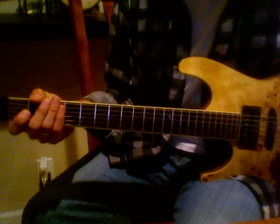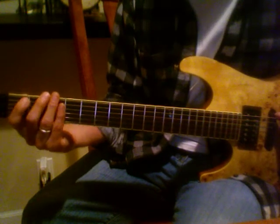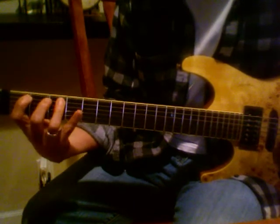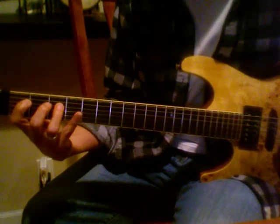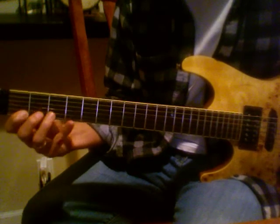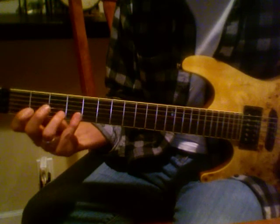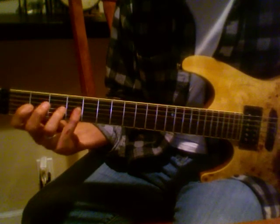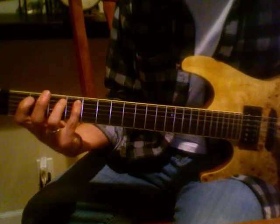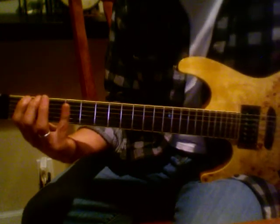Okay, now as eighth notes. One, two, three. One, two, three. Here we go.